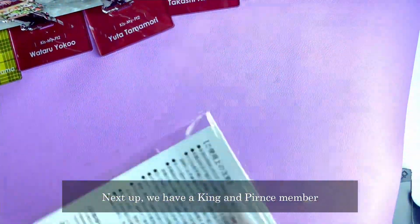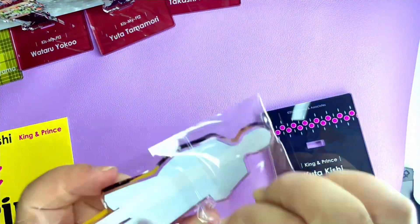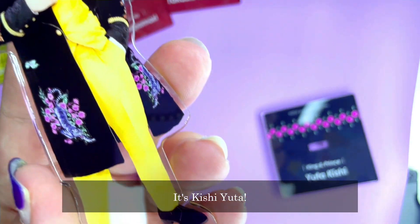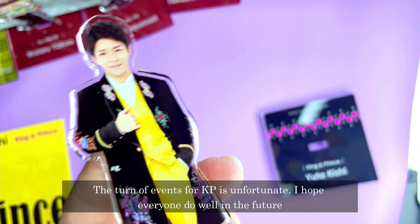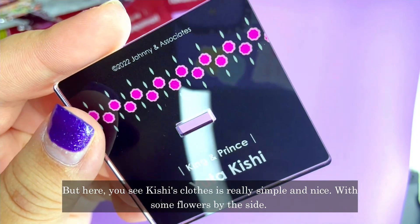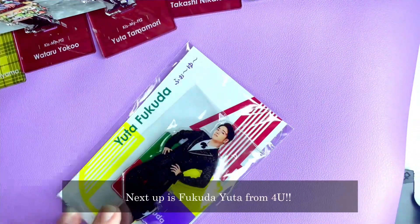Next up we have King & Prince member Kishi Yuta — well, he still was when I bought it in December. The turn of events for King & Prince was actually quite unfortunate, but I really hope everyone will do well in the future. His stand is really simple and nice. There are some flowers by the side. Let's put him on his standee — voila!